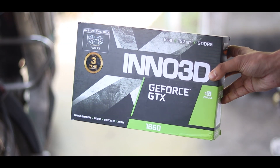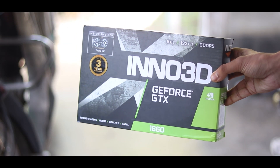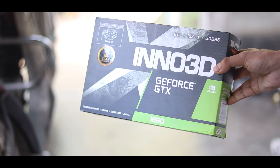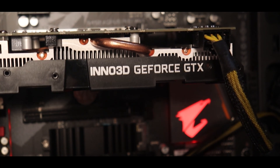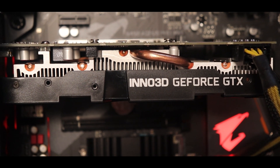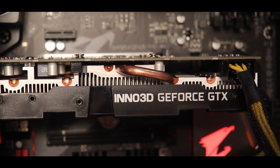Next, let's talk about the graphics card. I have used the NVIDIA GeForce GTX 1660, which comes from Inno3D. It comes with 6GB GDDR5 memory. I will say that this graphics card is very good.